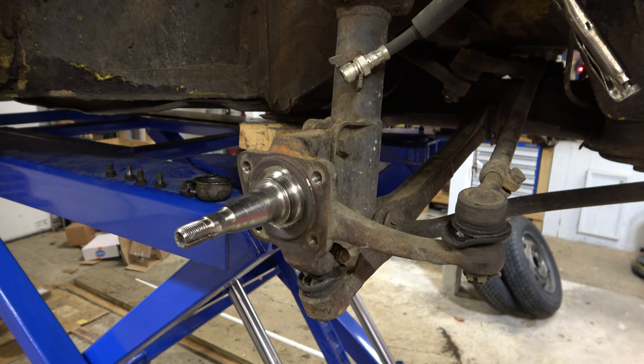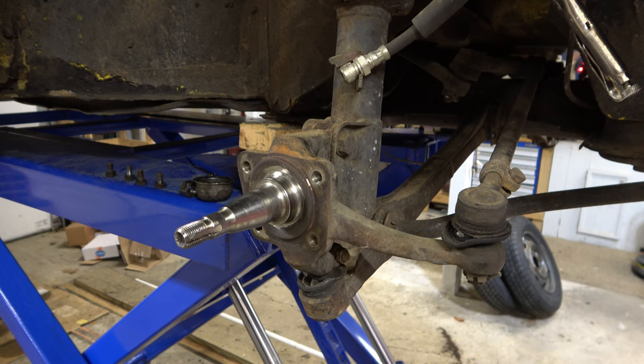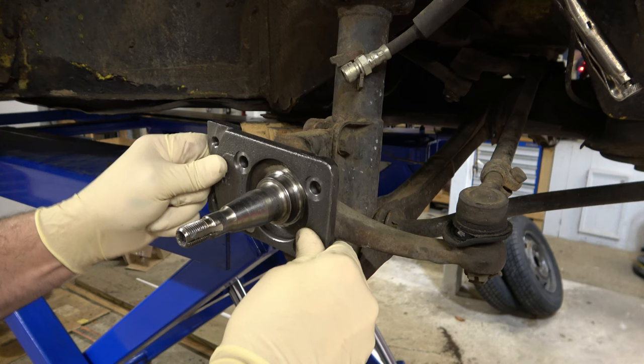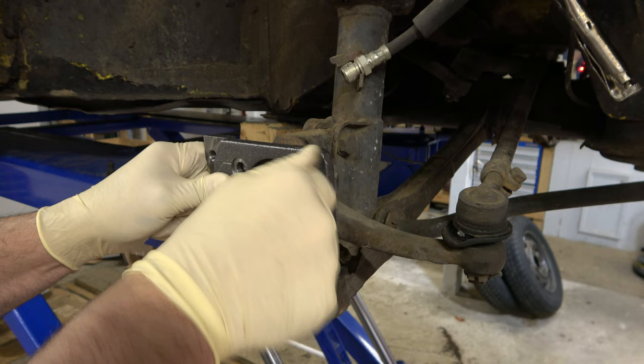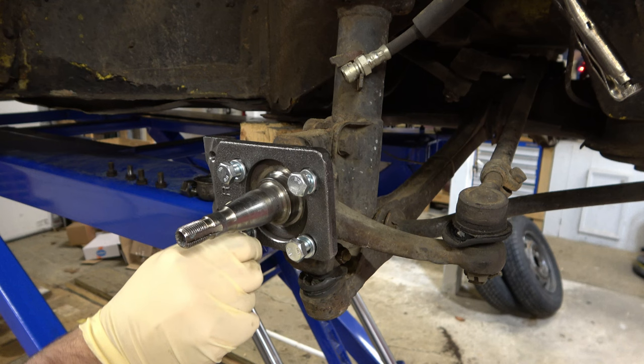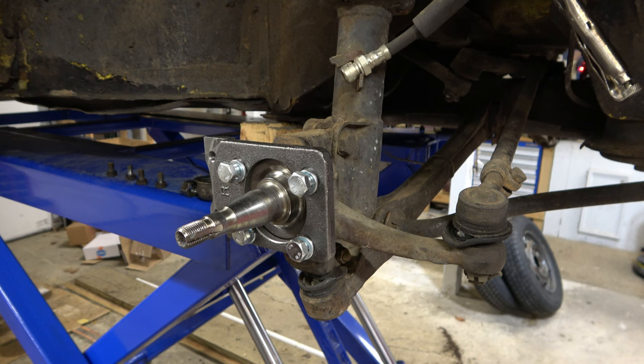Here we are back with our spindle. We're going to lay our new bracket piece right over it like that. You want to make sure the surface behind it is clean — if there was trash or debris caught in there, you could bend this plate or even break it because it is cast. We'll go ahead and start those bolts by hand and hit them with the impact gun. The torque spec was 35 foot-pounds — double check that on your kit. These are 17 millimeter bolts.